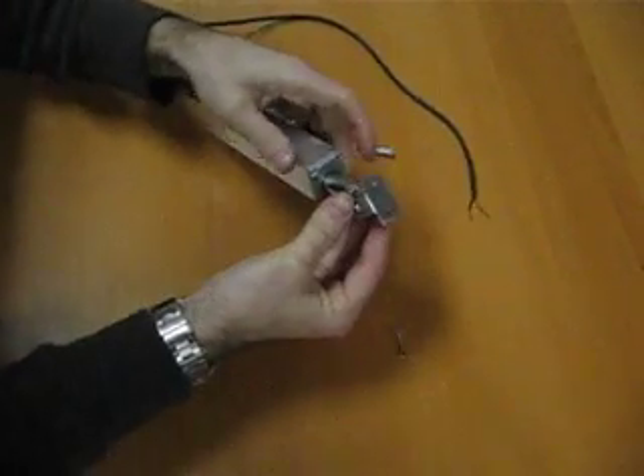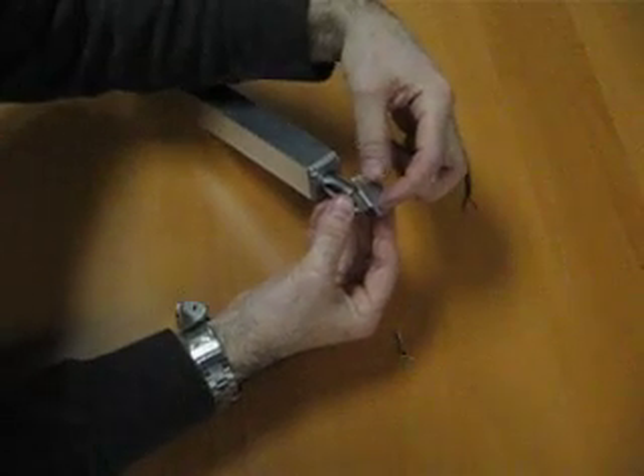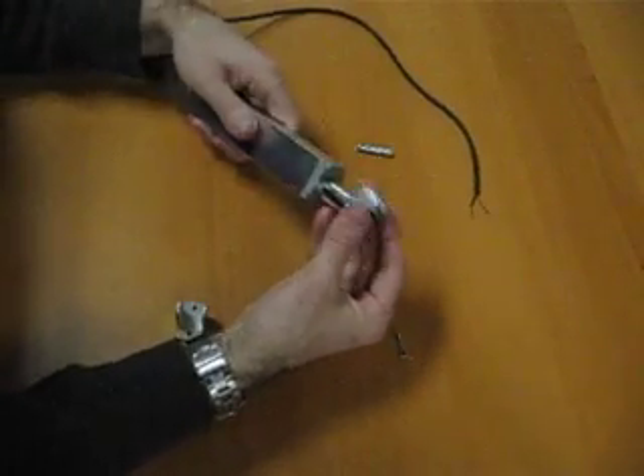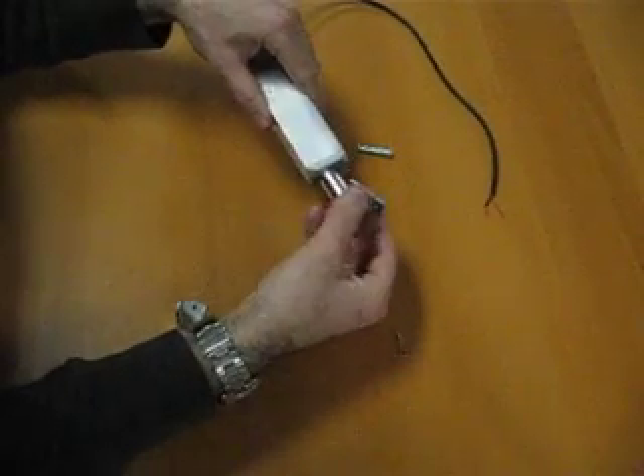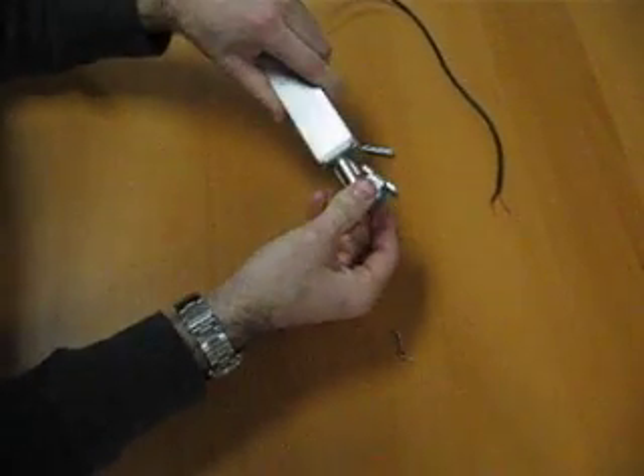There we go. And there are two holes here to fix into whatever it is you're moving. You can attach it like this, or you can attach it like that. You can also rotate this 360 degrees.